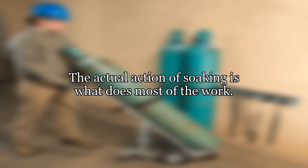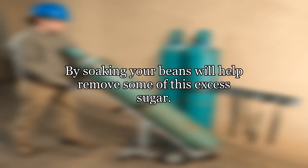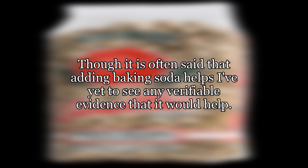The actual action of soaking is what does most of the work. Most legumes have complex oligosaccharides, a type of complex sugar. Digestion of this complex sugar is what causes flatulence. By soaking your beans you will help remove some of this excess sugar. Be sure you discard the soaking water. Though it is often said that adding baking soda helps, I've yet to see any verifiable evidence that it would help.